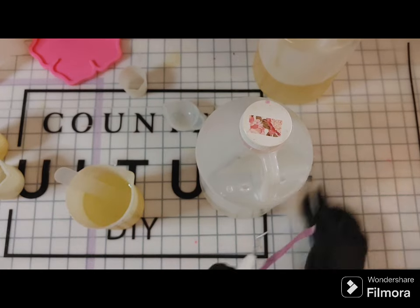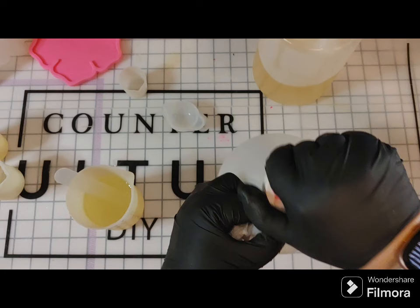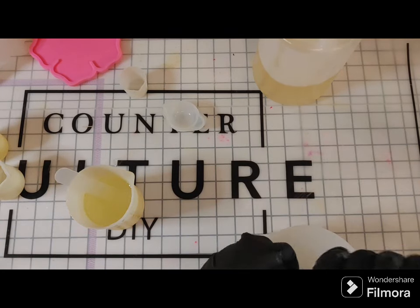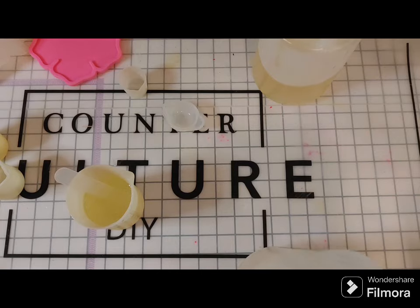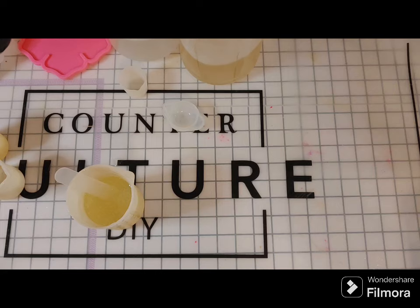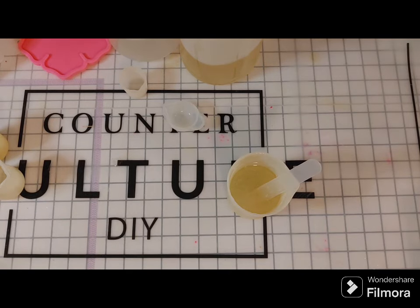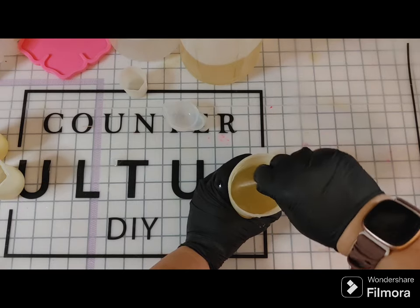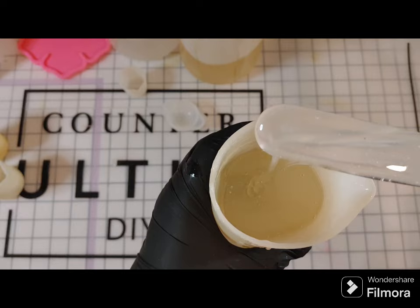The ones I'm using is medium viscosity. Thin is going to be less thick — medium has medium thickness. Thin viscosity will drop all your micas or glitters to the bottom of your mold because it's so thin; the weight of the glitter will fall to the bottom, whereas medium will help hold it up a bit more. They also have Artist Resin, which is their original — I believe it's a little thicker than the medium.